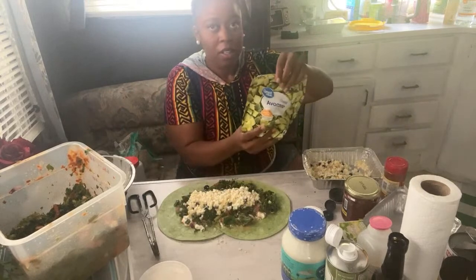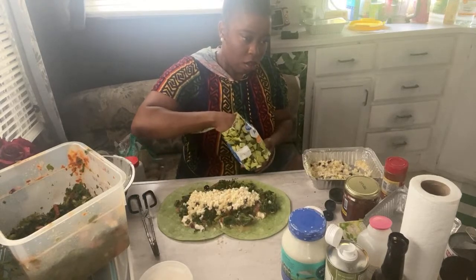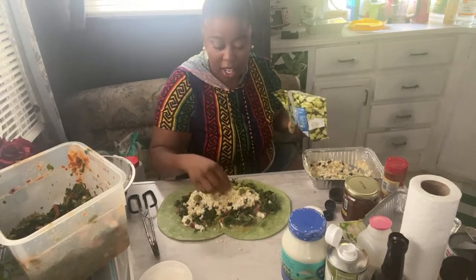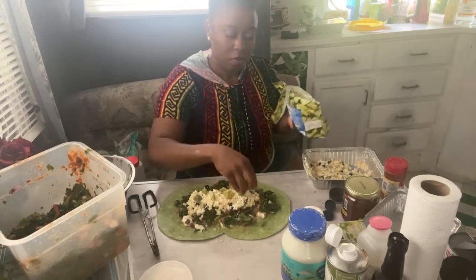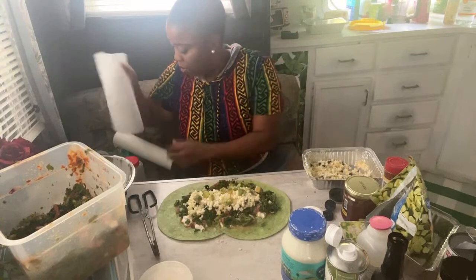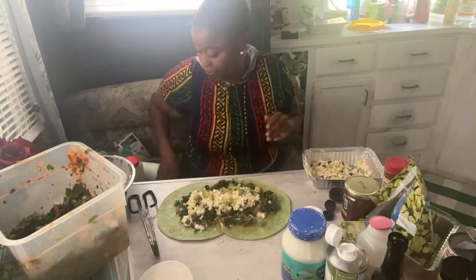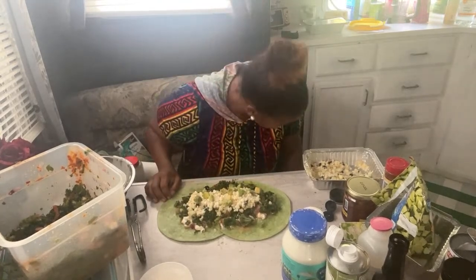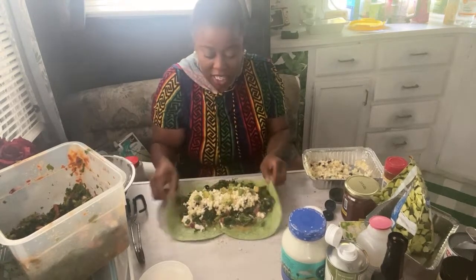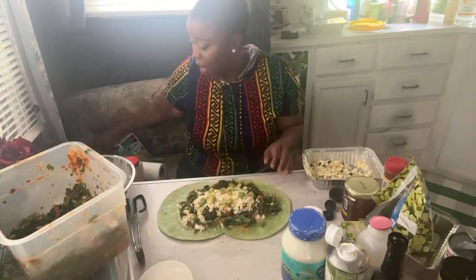Anything else? Oh, the avocado — it's still frozen but we ain't got time. Putting the frozen avocado in there for the sake of the live. All right, am I missing anything before we attempt to wrap it? I definitely overstuffed it like they do — there's no way it's about to roll. I'm gonna add one more wrap. Ain't no way we can roll this.